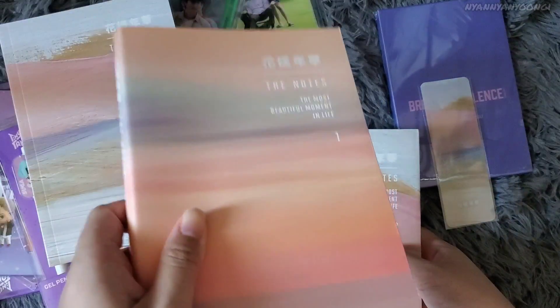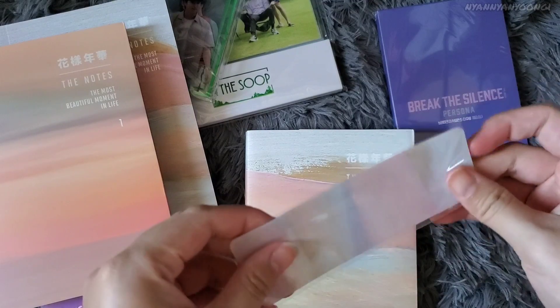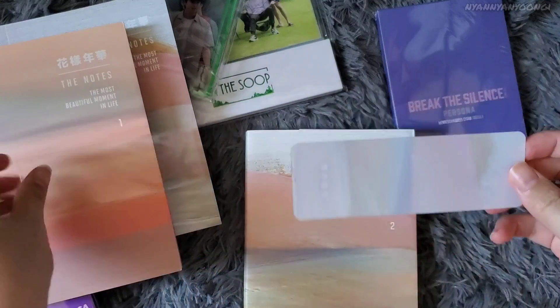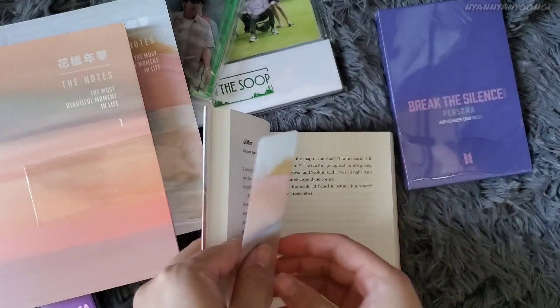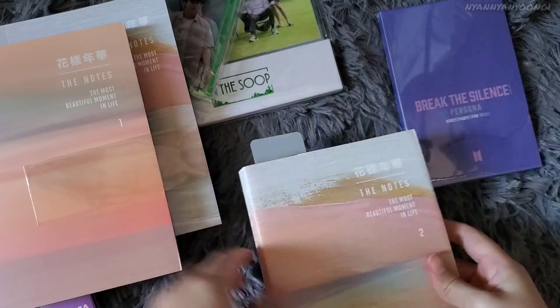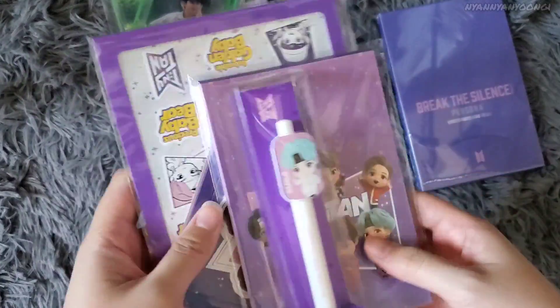Since I already have this volume, if anyone's interested in purchasing it please DM me on Instagram. And here's the bookmark — it's plastic with a glossy matte finish on the back. Very nice.